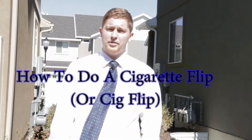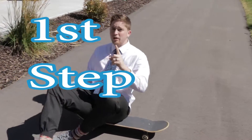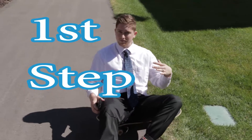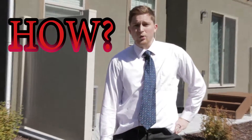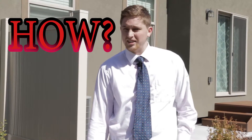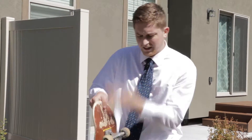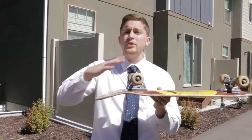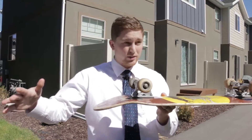Hi, today I'm gonna teach you how to do a cigarette flip. The first step to learning the cigarette flip is to dress like a professional. So how does one look professional as a skater these days? Well, the key is to keep things rolling like the wheel — you want to be smooth like the wind.